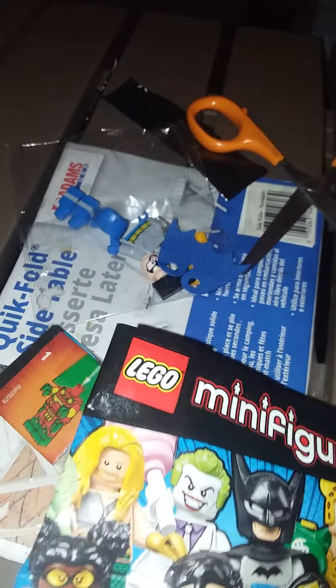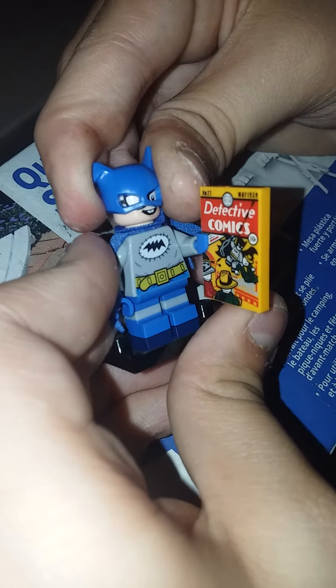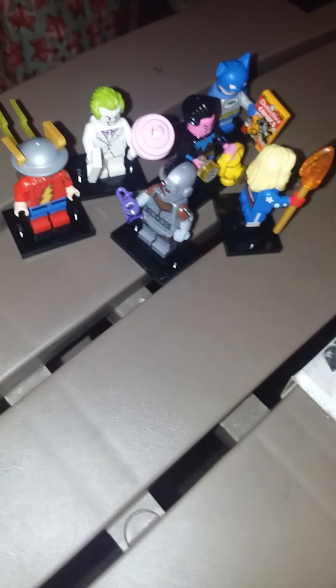We're at the halfway mark. I'm gonna say Cheetah — I have a feeling it's Cheetah. Either Cheetah or... the one time I don't guess Bat-Mite, it's Bat-Mite! I do like the printing on the comic book — it says Detective Comics Issue One and has this version of Batman on the cover. This is the first time we're getting him in minifigure form. Six wrong and three right.